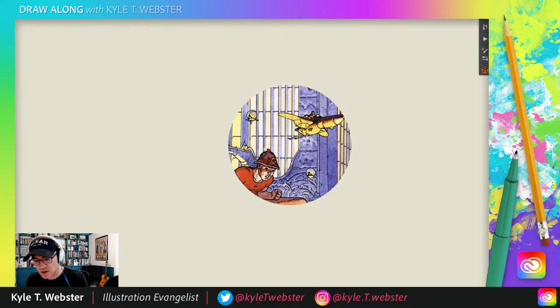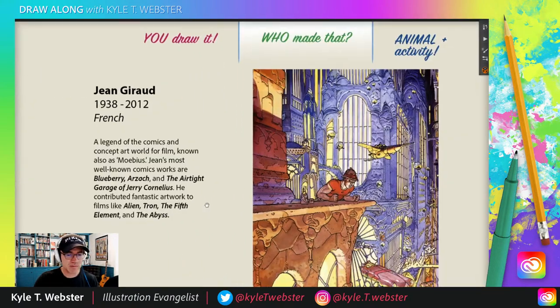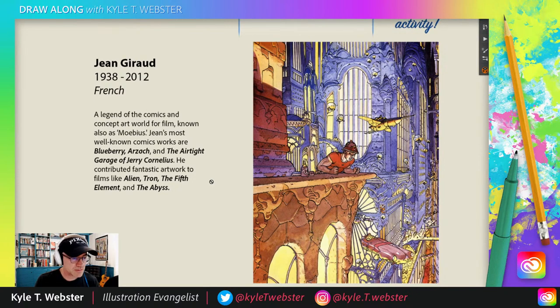Let's check out our good pal Moebius. And here is the artwork. I'll zoom out a bit so you can see that. Isn't that lovely? Incredible concept artist, comics artist, sci-fi fantasy, a real master — legend of the comics and concept art world for film, known also as Moebius. His real name, Jean Giraud. He is best known for his comics work on Blueberry and Arzac and the Airtight Garage of Jerry Cornelius. What a title. And has contributed fantastic artwork to films like Alien, Tron, The Fifth Element, and The Abyss. Not a bad little career there.